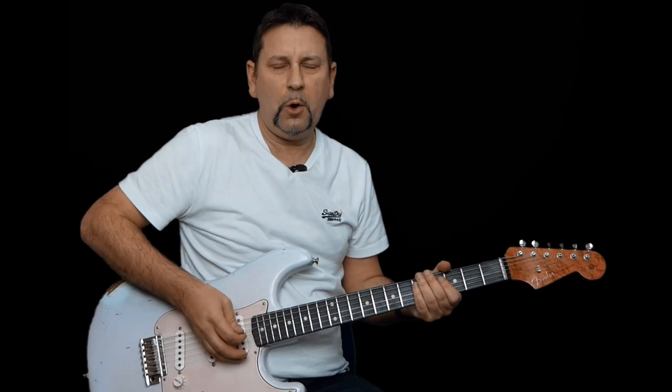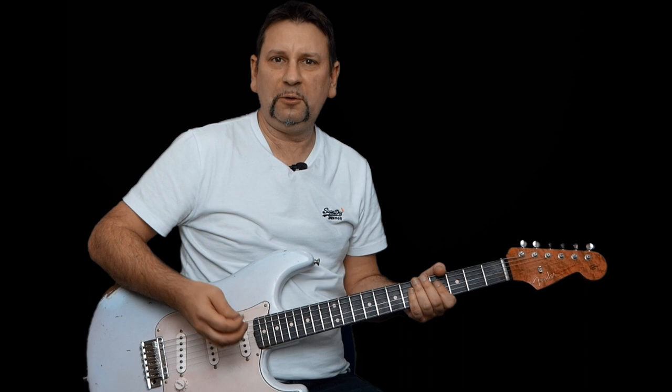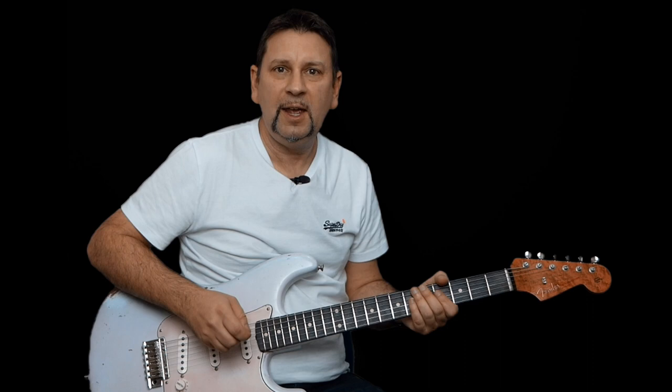Hi everyone, welcome along to another video. Today we have a request for Declan — thanks so much Declan for sending this in. This is The Thrill is Gone by Kingfish. This is going to be two video lessons: this first one is all the licks he plays in between his singing, and the second one is going to be the solo itself. So let's get on with it — I'll let Kingfish play the first lick and then I'll repeat it and break it down for you.